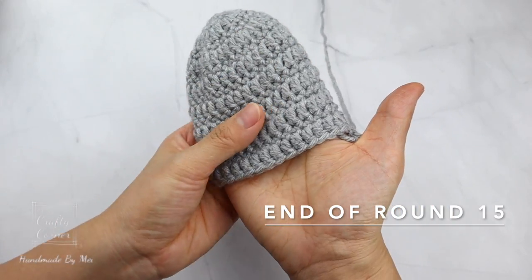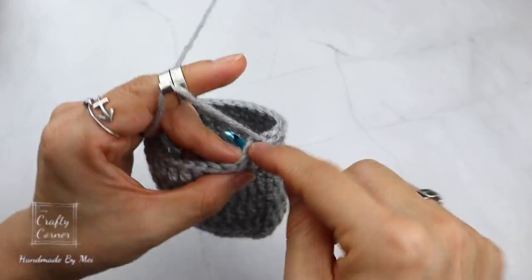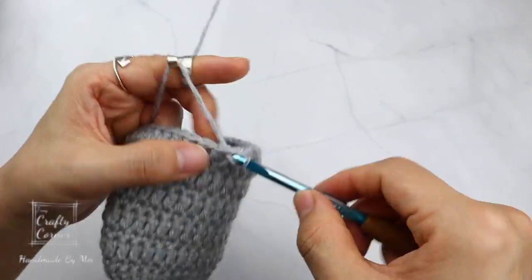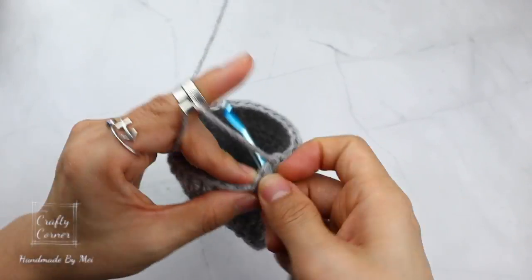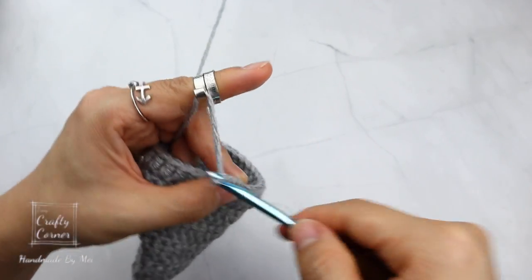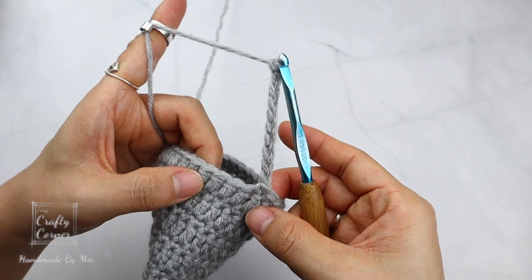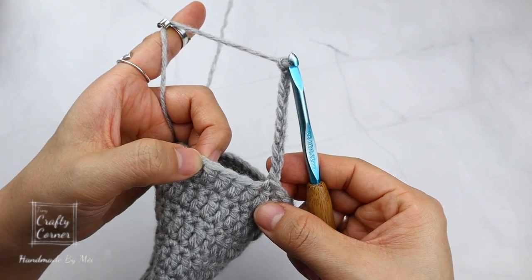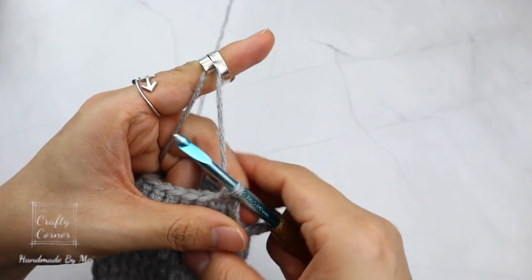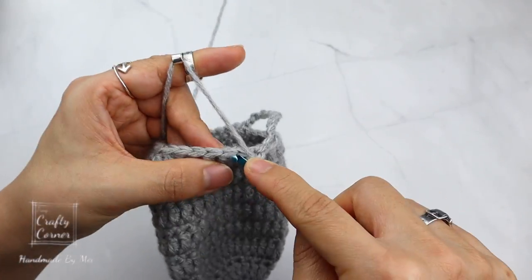This is how the mitten looks at the end of round 15. Round 15 is a double crochet round, so round 16 is going to be a single crochet round. On this round, single crochet into 15 stitches, then make 10 chains, skip 4 stitches, single crochet into the next stitch, then single crochet into the last 10 stitches. On this round we have a total of 36 stitches.